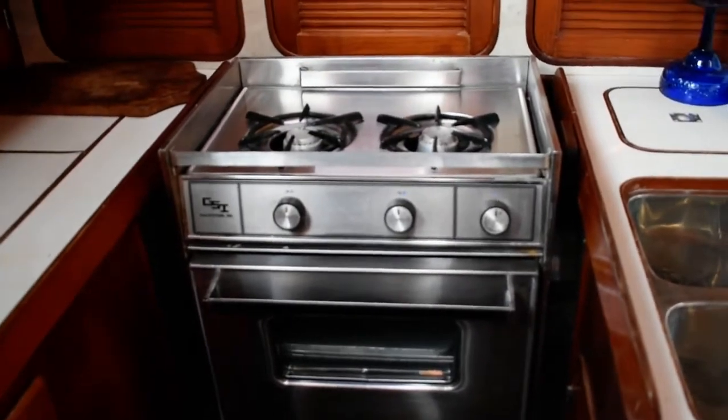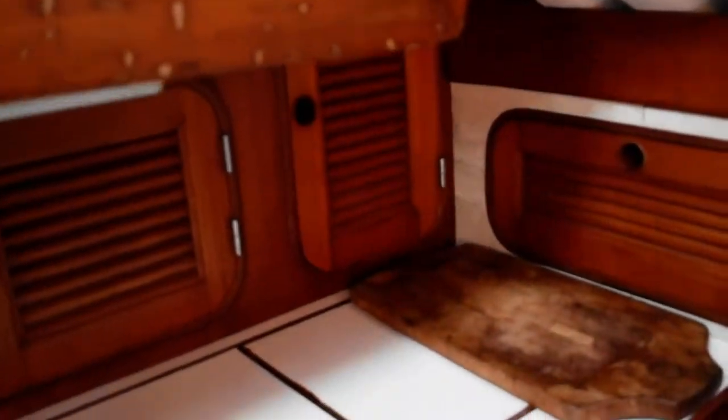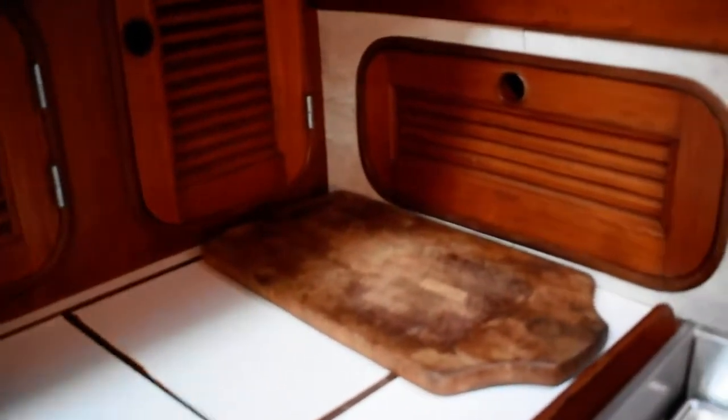After the range there is a counter surface with an icebox — a nice deep icebox here for plenty of cold storage, whether for cruising or just day sailing. Either ice or dry ice will be appropriate there.